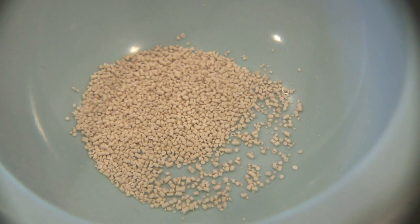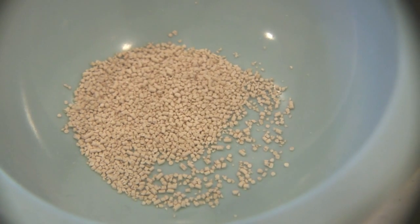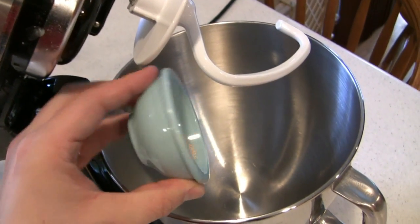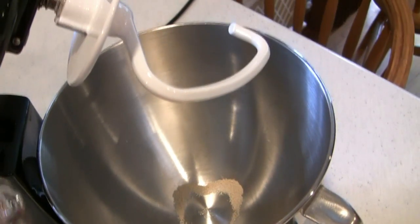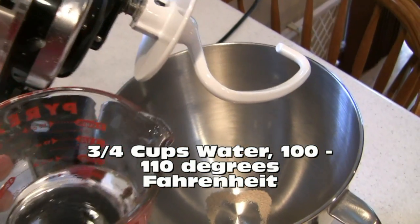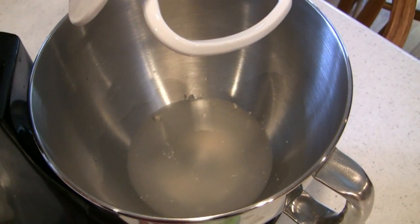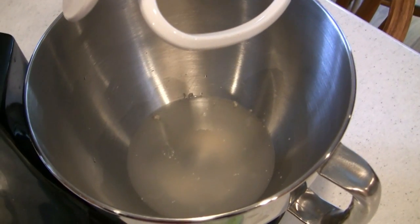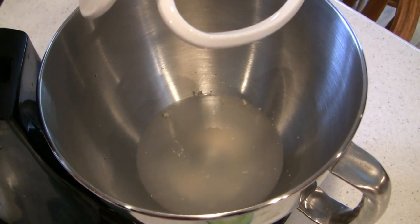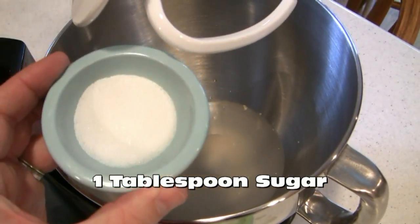It's also important to remember that you should proof your yeast. What does that mean? That means taking your yeast, adding your yeast to your mixing bowl, and then adding three quarters of a cup of warm water — about 100 to 110 degrees Fahrenheit. The water will help dissolve the yeast, allowing those active organisms to go out and look for something to feed on. Therefore, we'll put in a tablespoon of sugar.